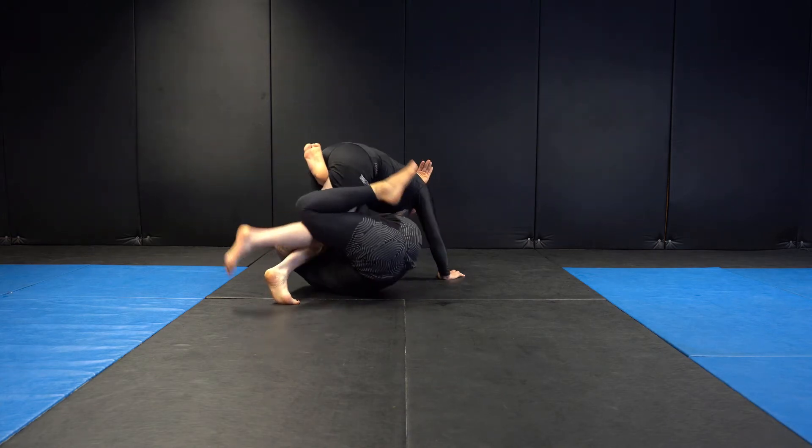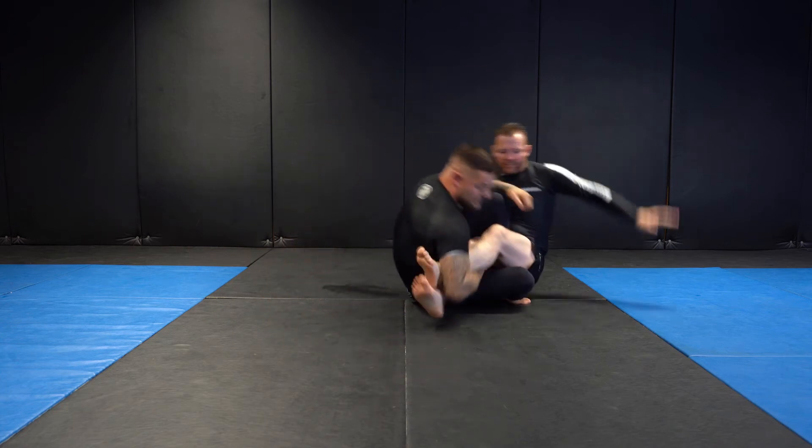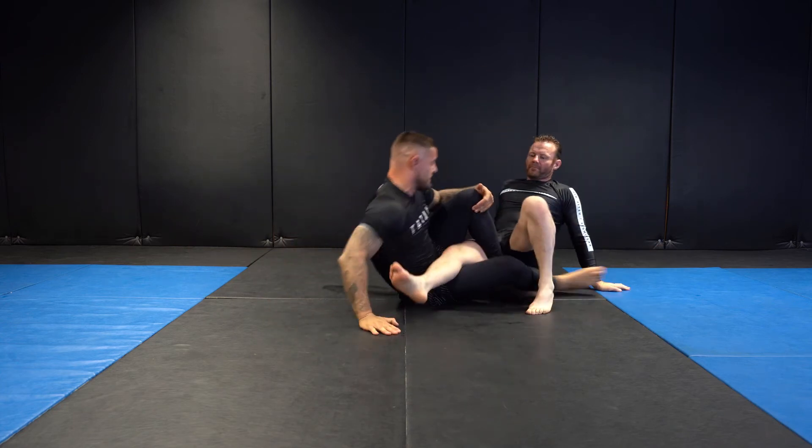Once my right knee goes out, I bring it back in, cross my feet, and then we bring our training partner down to the floor. We're ready to start attacking from the saddle here.